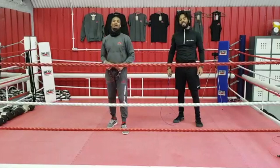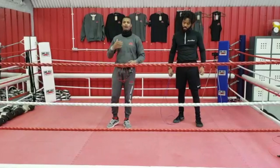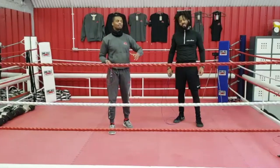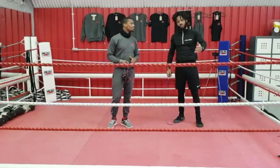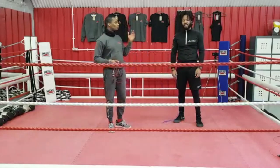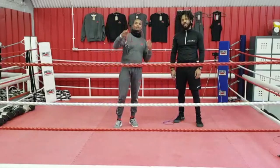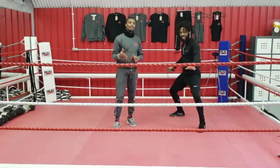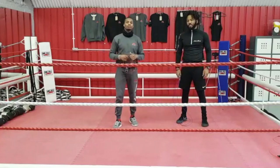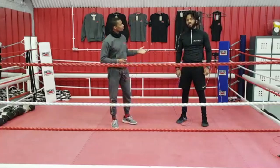Hey ladies and gentlemen, welcome back to Moreno Boxing TV. I'm your host Carlos Moreno and today I have a very special guest for you guys — it's Glen from Rope Bridge. Pleased to be with you all. Glen is what we call the modern day skipping rope samurai. Make sure you check out his Instagram channel — that's how I found him. He's got the most amazing skipping videos and cool techniques which he's going to be showing us today.